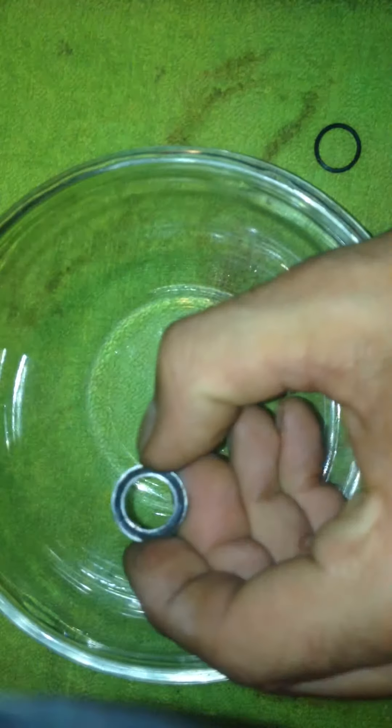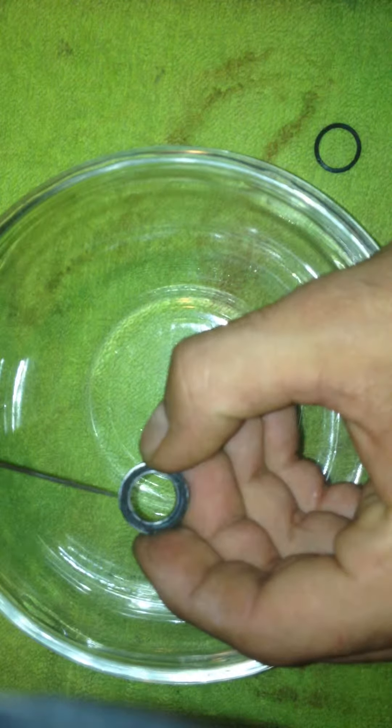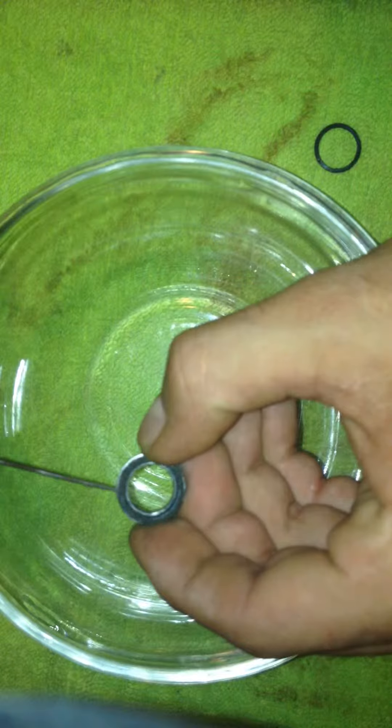Hey everybody, I figured I'd do a video on how to clean your bearings. Basically what you want to do is take a sharp tool like this to get off your rubber seal. What I did was just went in here and very gently just popped that off.